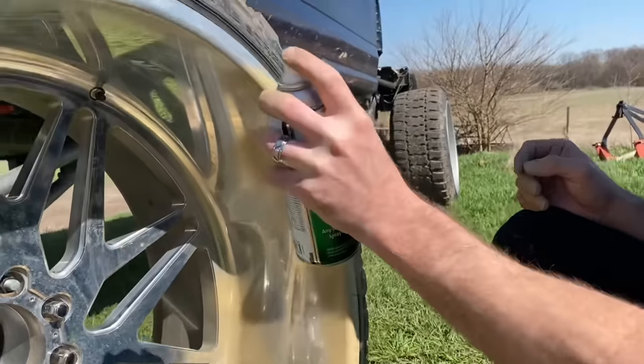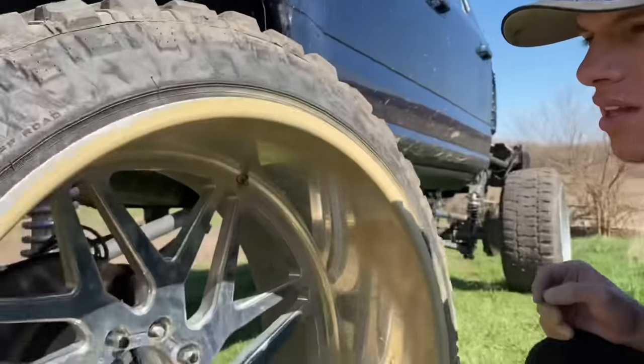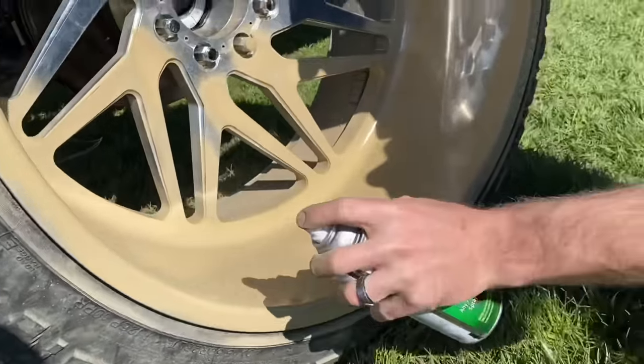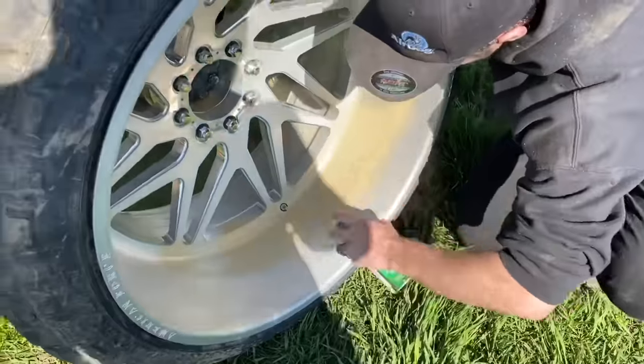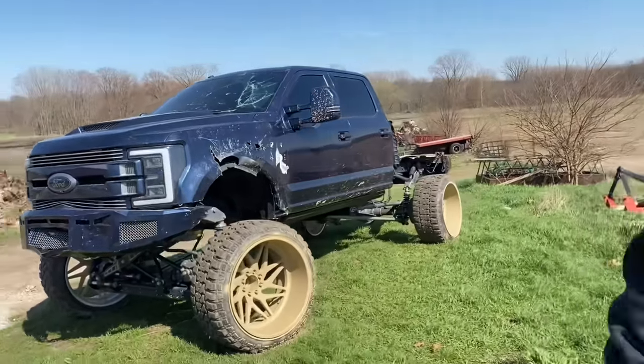So we gave it a desert tan look. I seriously do like the color combo — this is just my taste, I promise this isn't to make you mad, but you're probably going to take it hard like you do everything else. This is just because I like the look of it. Actual spray paint, by the way. I really don't mind it — it looks pretty good, kind of like a military look.